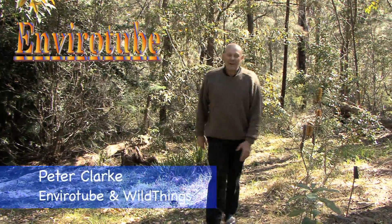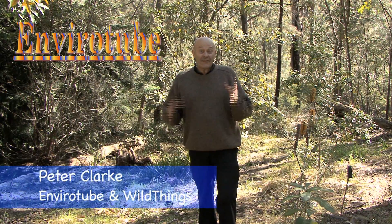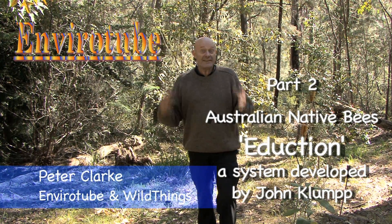Welcome to EnviroTube. This is part two of the induction series where we essentially save a wild hive. This wild hive was in a position where it had to be moved, so we thought, while we're moving it, why not create a new hive? Part two is going to give you the nitty-gritty.